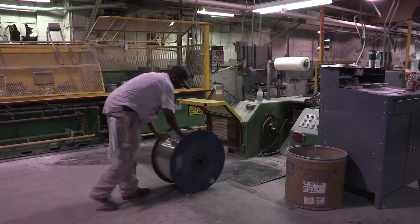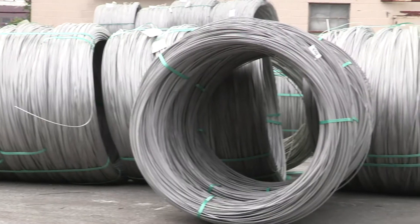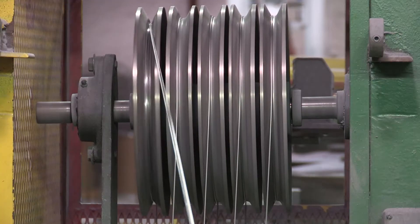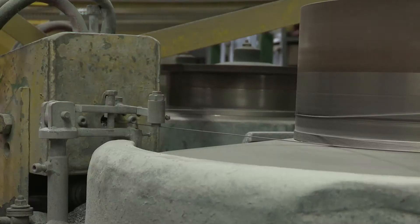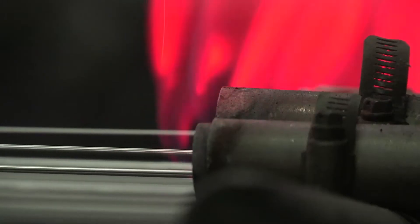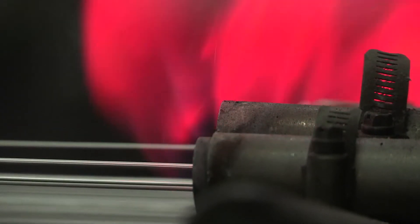The production process requires a certified rod, which is then drawn. It has to be heat treated, drawn a second time, and in some cases, heat treated a third time and drawn a third time. The heat treat process is called annealing. The wire is heated up to 2,100 degrees in a protective atmosphere.